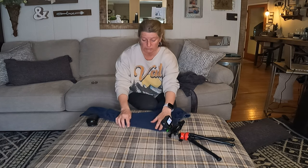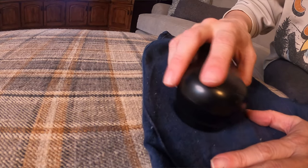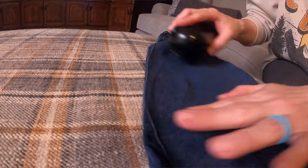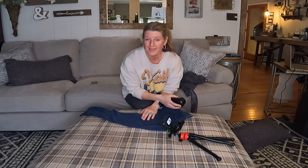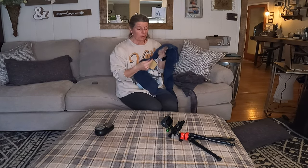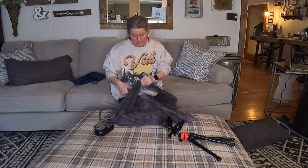I have these pants that I was going to throw away, so let's see how it works on them. That took all the little pills off of these leggings — they look, I swear, like brand new. I was going to throw these things away; they were so bad. It's going to take me a little bit because the whole pant is covered with them.